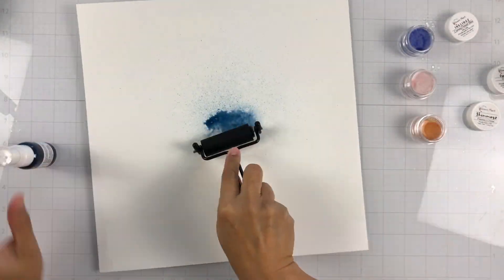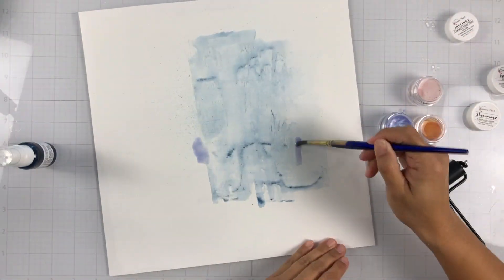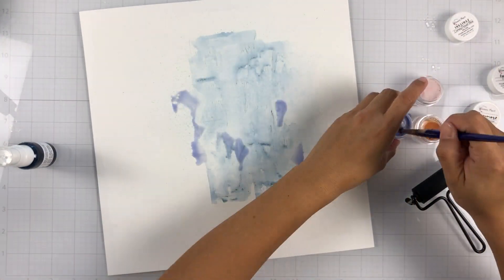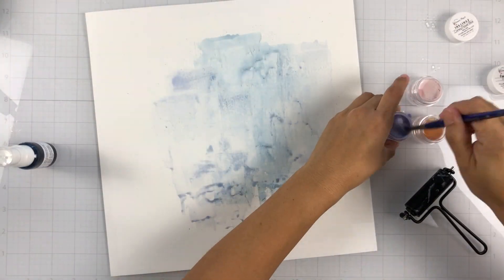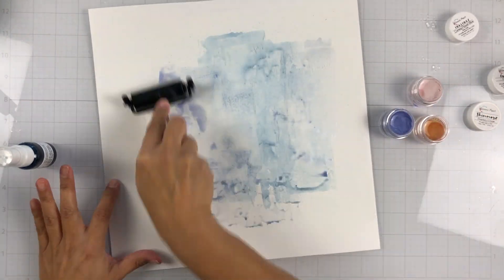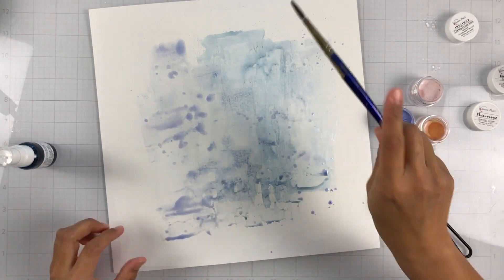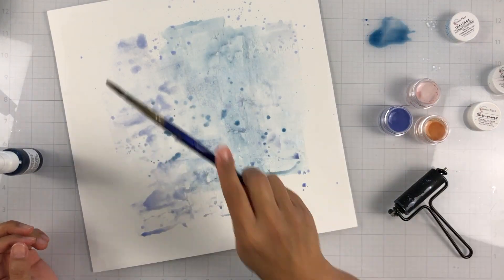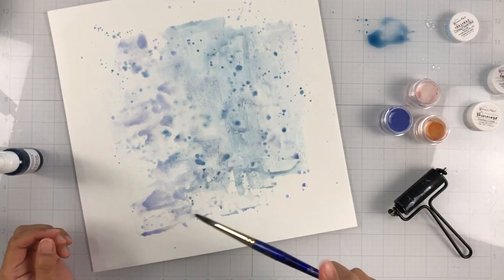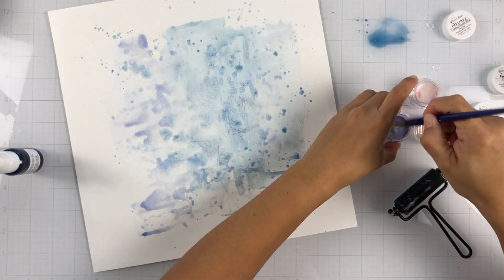I'm going to go ahead and start with my background. I have a mini little brayer that's been on my wish list for a while and I finally picked it up — it was out of stock for a while. I do have a large brayer, but I just wanted a little one so I don't have to cover too much surface area. I love it — I thought it was so much fun. So I just sprayed Don't Rain on My Parade and then I'm going to bring in some of that Corny Flower Blue. Corny Flower Blue is probably one of my favorite lighter blues — it's just real pretty and subtle.